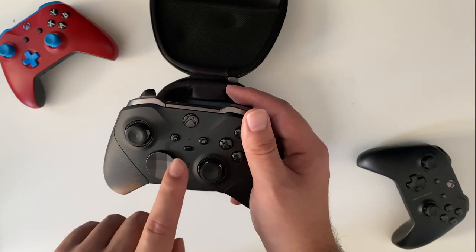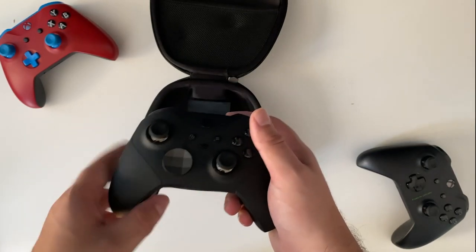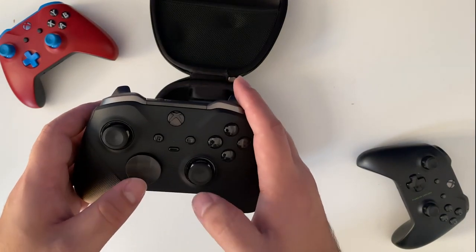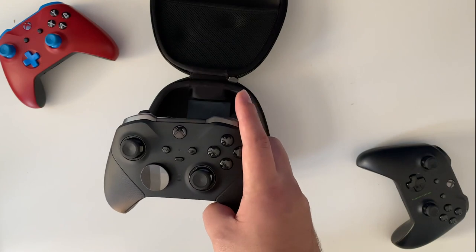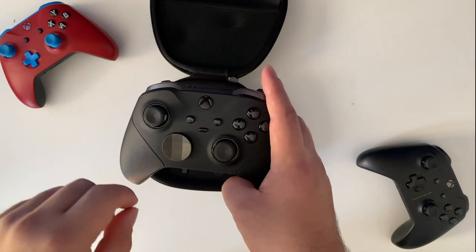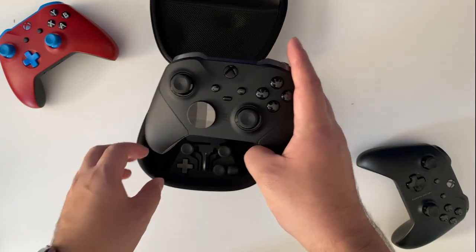And quickly, going back to the front, there is a button that allows you to switch profiles. This is a slight improvement over the Elite Series 1 — the Elite Series 1 only had two hardware programmable profiles you could switch between. This one has three.